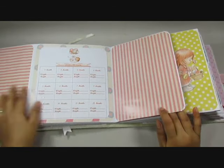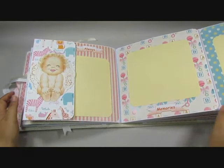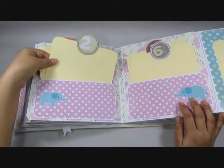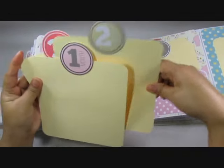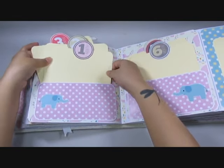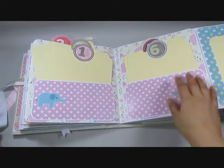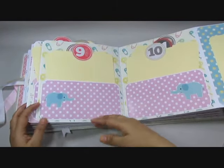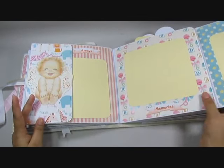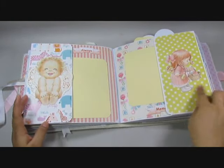This scrolls to the 12 months — so that closes and here you have the 12 months. Each photo map is for each of the months: 1, 2, 3, 4, 5, 6, 7, 8, 9, 10, 11, 12 — all 12 months of the first year of the baby. Then a nice picture can go here and some place for journaling and a cute little image.